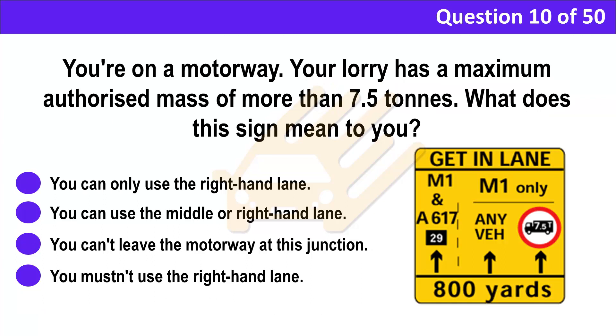Question 10. You're on a motorway. Your lorry has a maximum authorized mass of more than 7.5 tons. What does this sign mean to you? A. You can only use the right-hand lane. B. You can use the middle or right-hand lane. C. You can't leave the motorway at this junction. D. You mustn't use the right-hand lane.